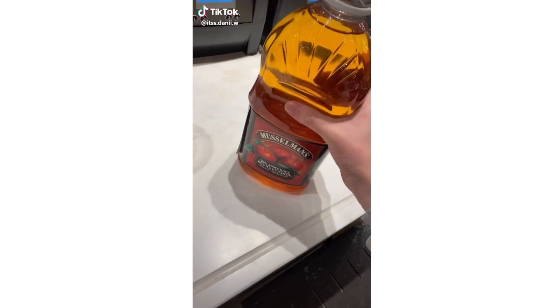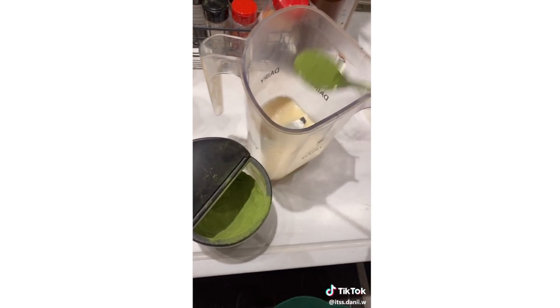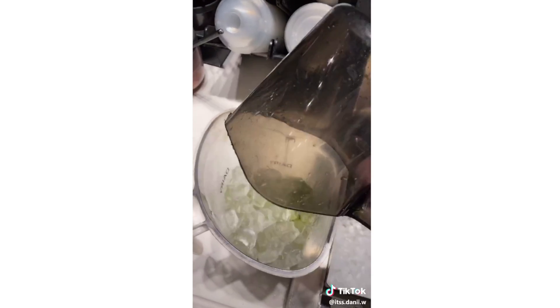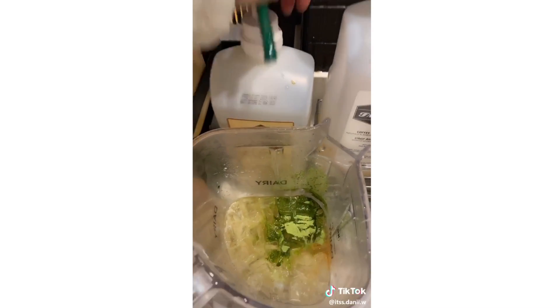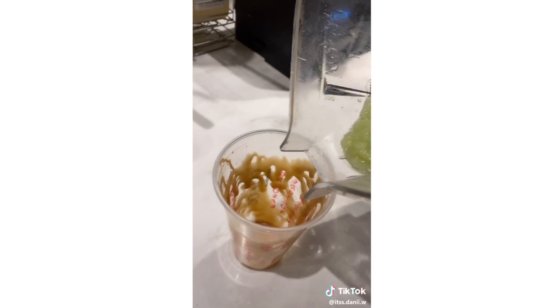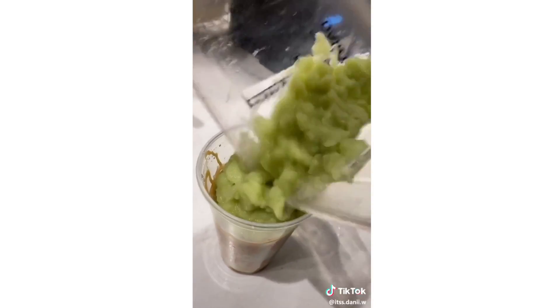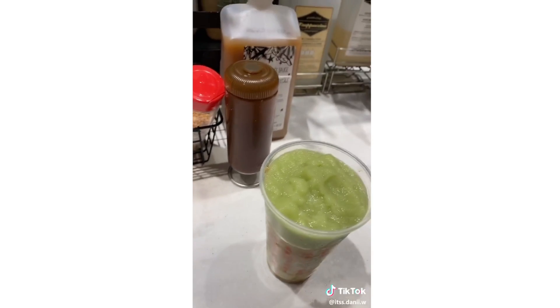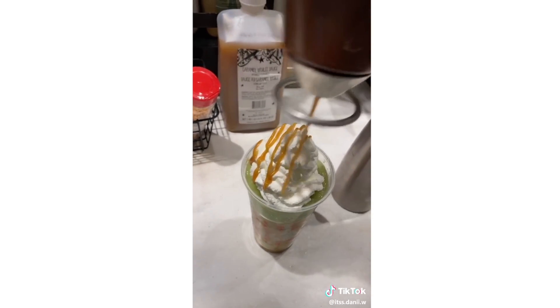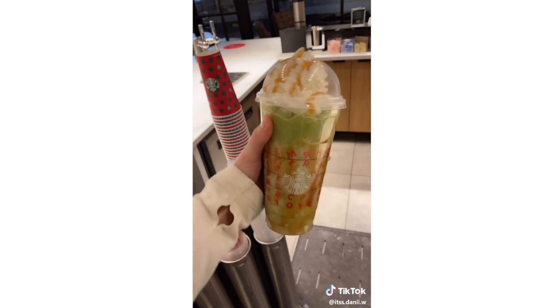Whole milk to the bottom, apple juice to the bottom black line, pour it in your blender, one scoop of matcha powder, two pumps of dark caramel, one scoop of ice, add cream base, and blend. Add caramel drizzle to the inside of the cup, add whipped cream, more caramel drizzle, and your lid. Caramel apple frappuccino.